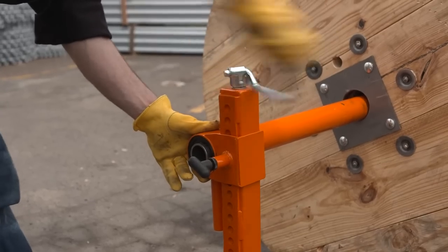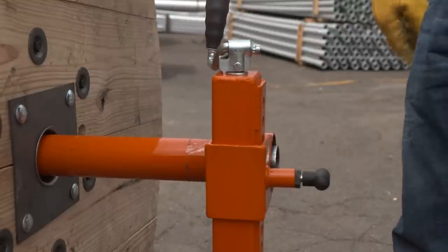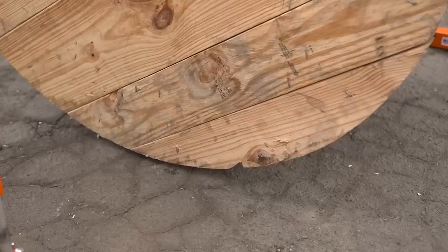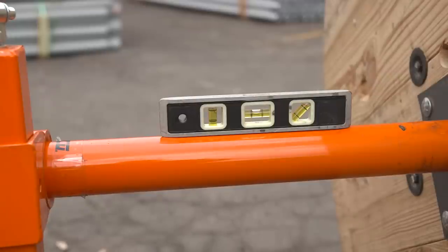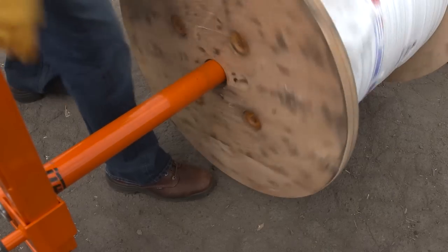Next, insert the arbor of the roller case assembly into the axle. Just give it a few turns, put a little pressure on the axle, and then simply repeat the process on the other side of the reel. Next, crank both reel jacks until the spool is off the ground and level. I prefer to use a magnetic torpedo level. Now you're ready to pay off the cable or wire.